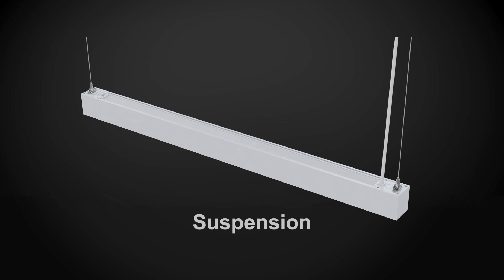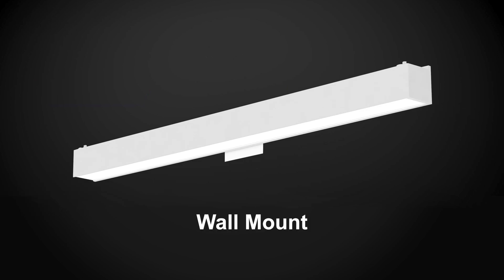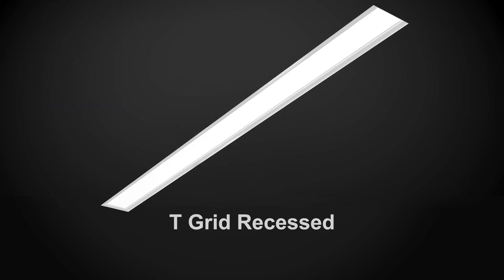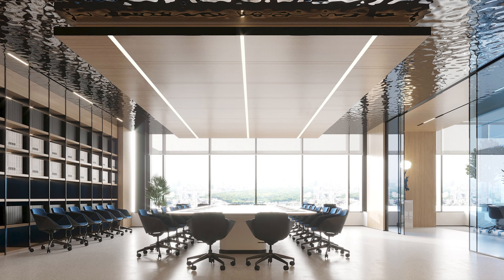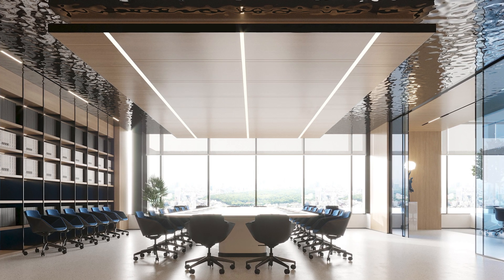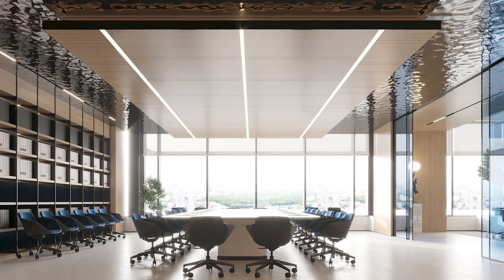The 8070 linear light series provides multiple installation methods. The lights can be suspended, surface mounted, wall mounted, drywall ceiling recessed, or T-grid recessed. The GL LED 8070 linear light series is perfect for both commercial and residential endeavors. Please contact us for more details.